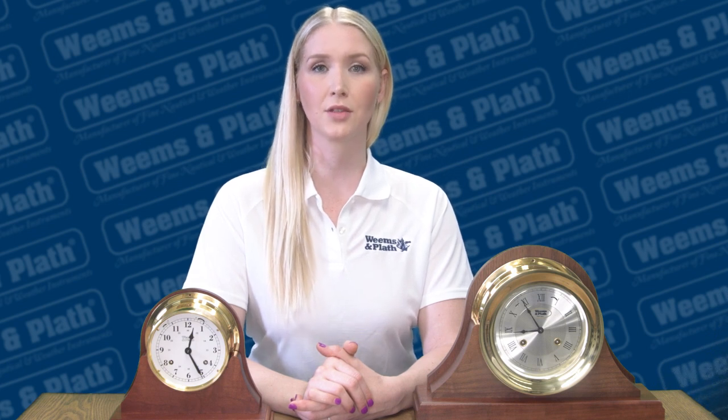If you continue to have difficulty adjusting the time and need further help, please call Weems & Plath customer support at 410-263-6700 or email us at support@weems-plath.com. Thanks for watching, and again please like, share, and follow these great videos.